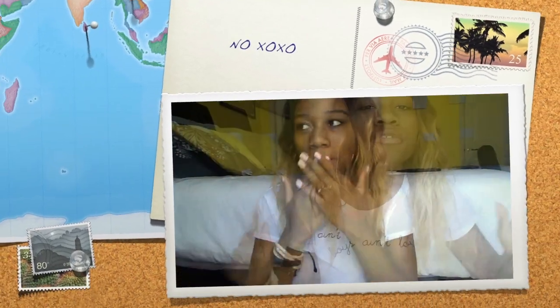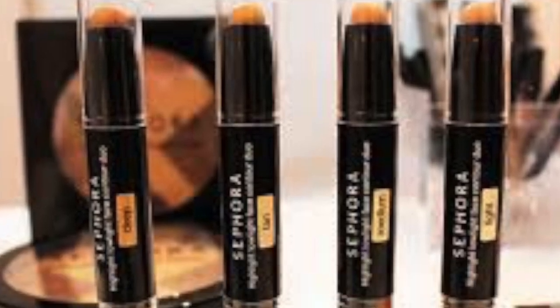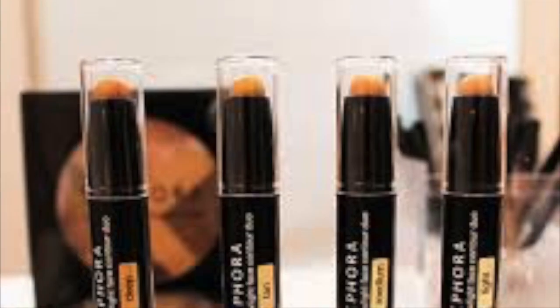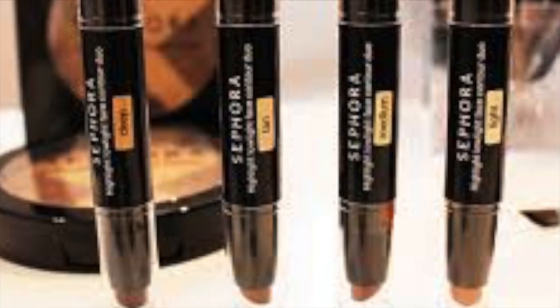Hey, welcome back to my channel. Everyone on YouTube beats their face to the next level, so I'm going to have to step up my YouTube game. I went to Sephora and I picked up this contour stick, and I'm going to be testing that out for you guys and giving you a review today.